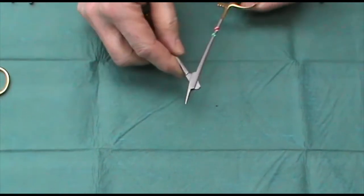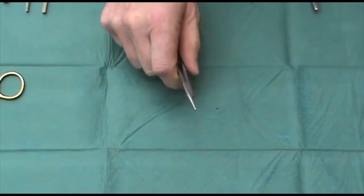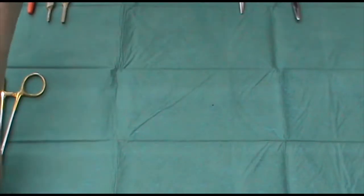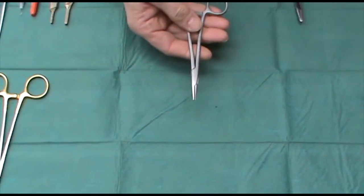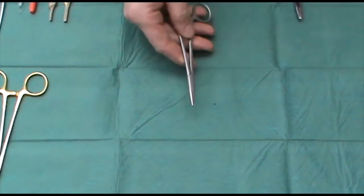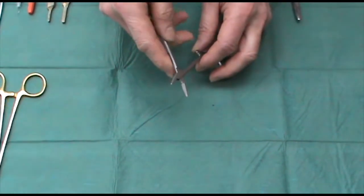Overdo it and you risk doing this, which is neither going to please you nor your patients, because they are a little fragile. On a similar vein is a pair of disposable Crile-Wood needle holders.